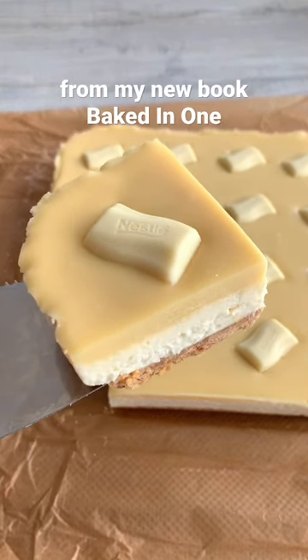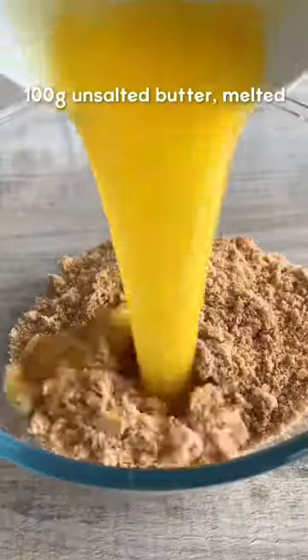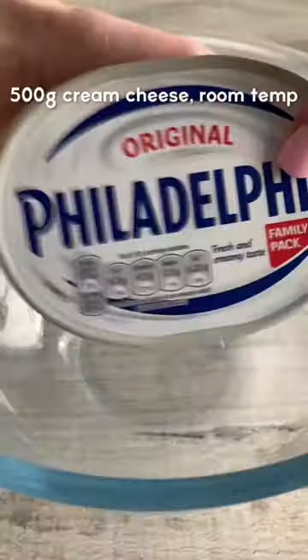Here's how to make easy white chocolate cheesecake bars. Crush up digestive biscuits, then pour them into a bowl and mix with melted butter. Pour into a tin and press down firmly, then set aside.